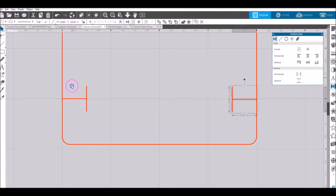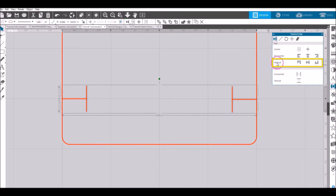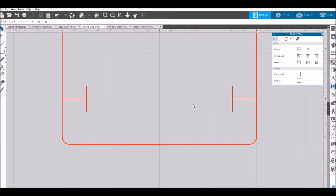Select both T shapes — make sure you do not have the rounded rectangle selected. With both T's selected, go to vertical align to center. This aligns both T's straight across so we know they are the same size and even. This sets up our crayon holders to be exactly a half inch in on our card.